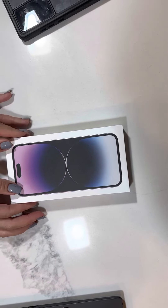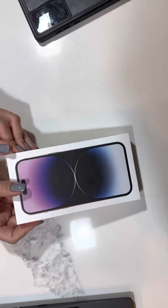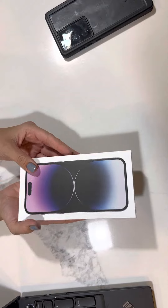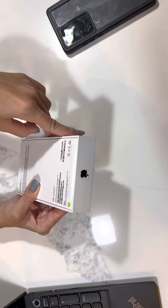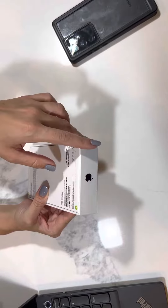This is iPhone 14 Pro Max. It's brand new, never opened, and today I'm going to do the unboxing video so you can see how it looks and how it's different from the 13 Pro Max. By the way, I'm making this video using iPhone 13 Pro Max.